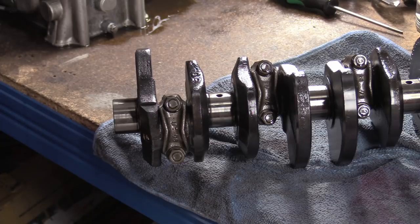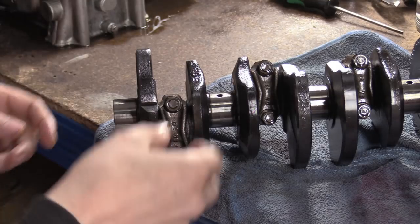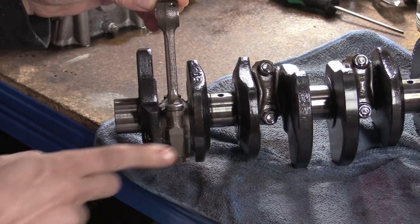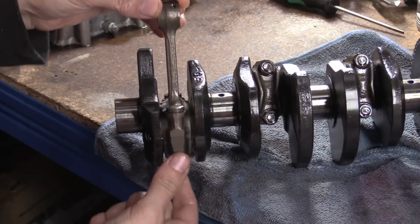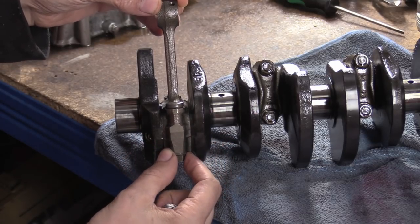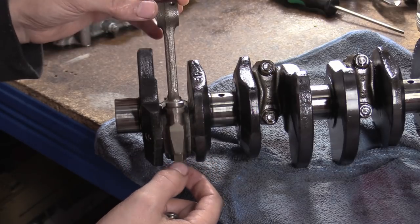Welcome back to the shop. Today we are going to be doing conrod side clearance. Your conrod needs to be able to move backwards and forwards due to thermal expansion. If this was a tight fit this way, when it thermally expands slightly it would jam and seize, and these two surfaces would just work and eat each other for lunch.